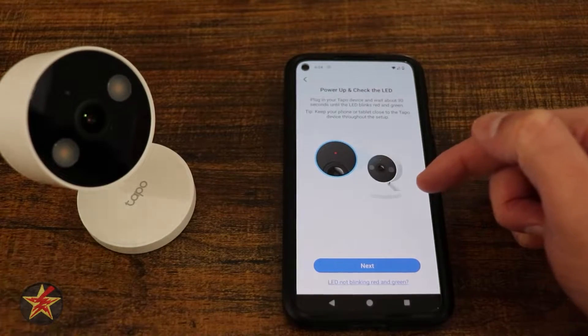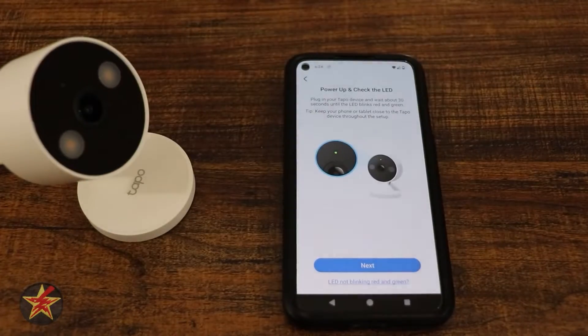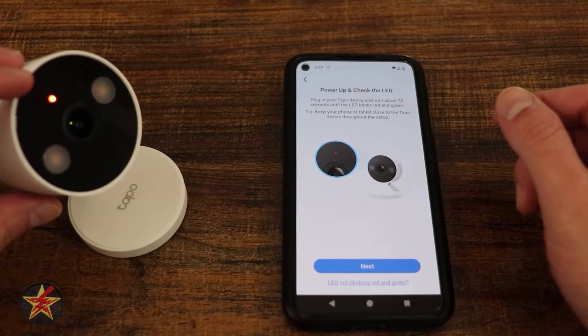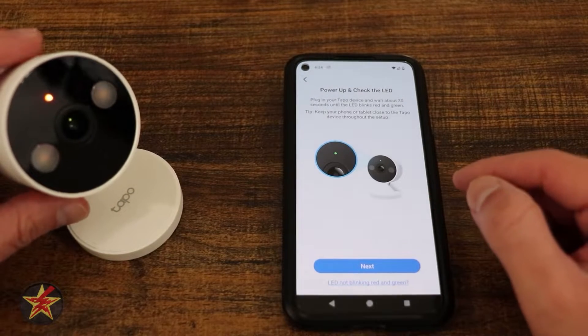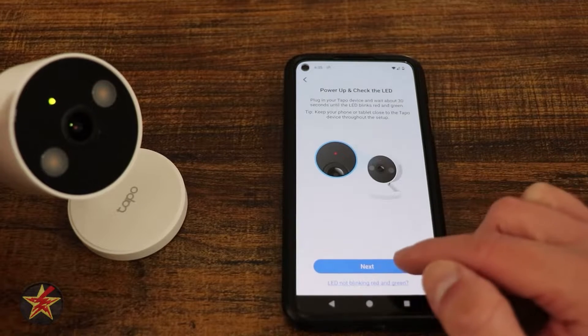We have to plug in our device. I've got the cable and everything already hooked up back there, and we are just going to simply plug this in. Here the IR light's kicking on. We've got our status light right there, and we are supposed to wait until it starts blinking red and green. There we go — it is now blinking red and green.